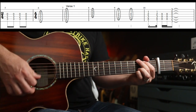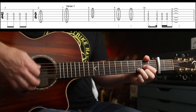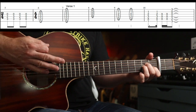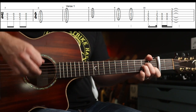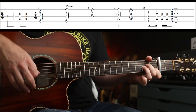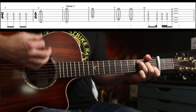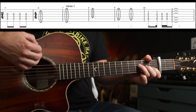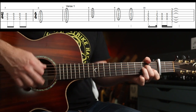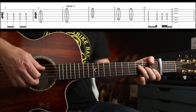That first part would be — the rhythm when you come to these parts, because they're only half as long, is much more eighth-notey. So when you see a chord that's only two beats long, aim for that.